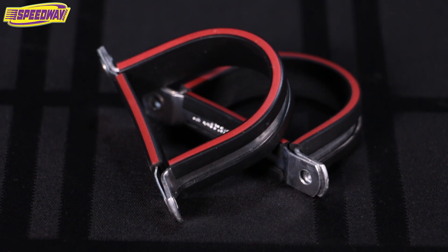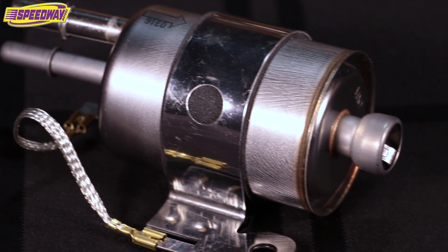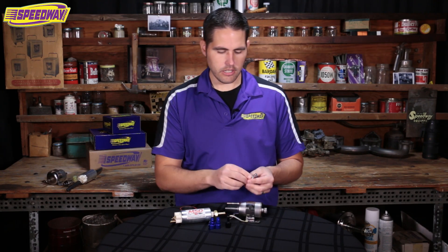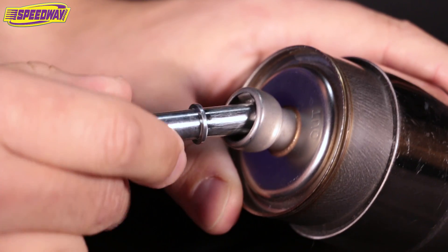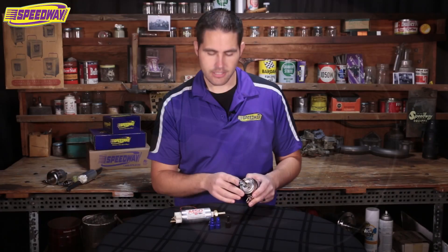Behind the pump I've got a pair of brackets for mounting, the fuel regulator and filter combo, and fittings for the fuel regulator. There's also a barb fitting that will punch right into the teeth here, and on the end is an AN6 fitting.